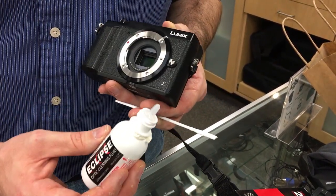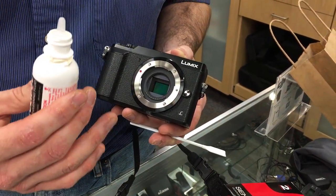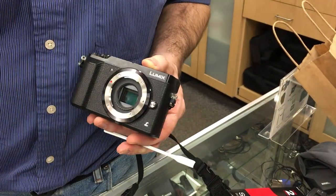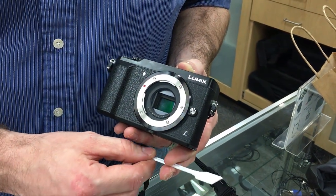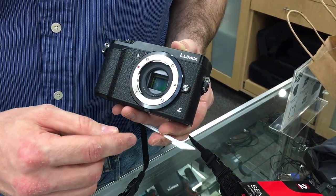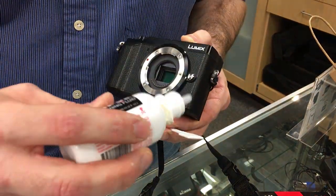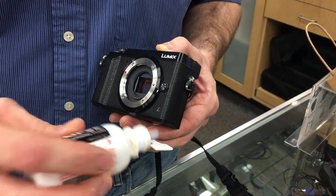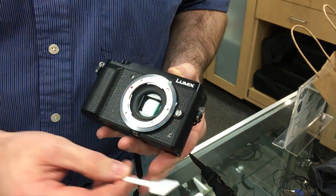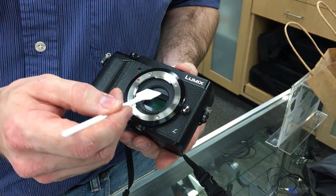The reason I use these is when I have oil on the lens — when there's something that doesn't just brush off or blow off. I will happily use a lens pen to clean loose debris off a sensor, but in this case we've got some oil in there that we need to clean off. So all you do is take a couple of drops and wet the end of your swab.